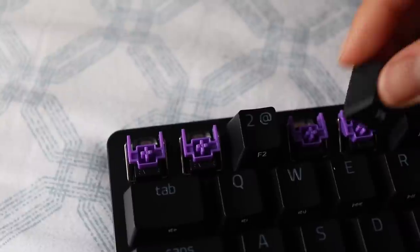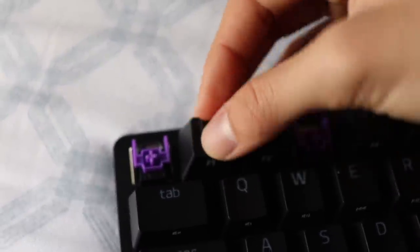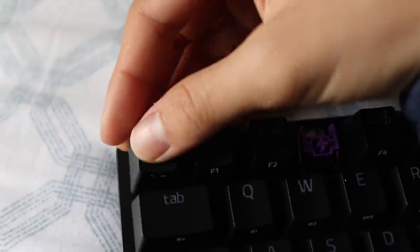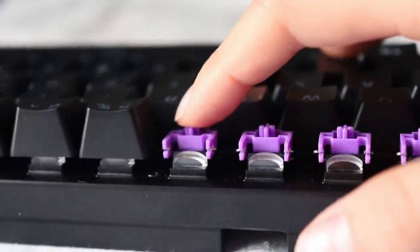The optical reds are linear switches, actuating at 1mm and 40 grams of force — too lightweight and fast for me personally; I had typos everywhere. If you're a gamer, it's probably a good option. At the end I'll include a comparison sound between the purples and MX Blues, so stay tuned.